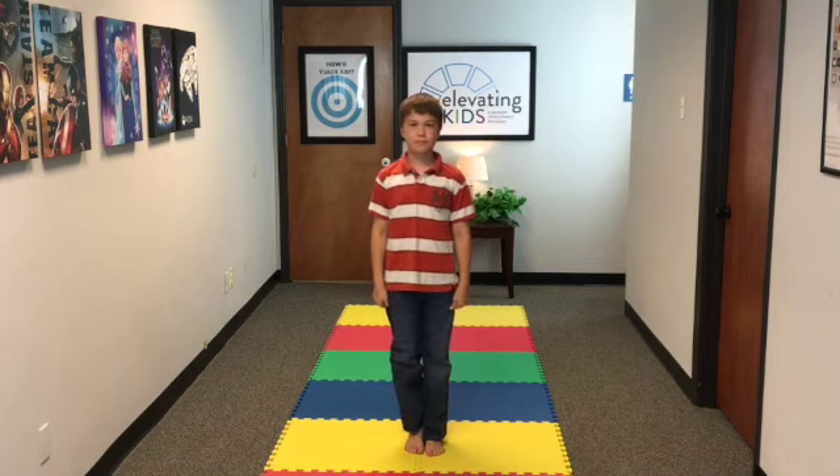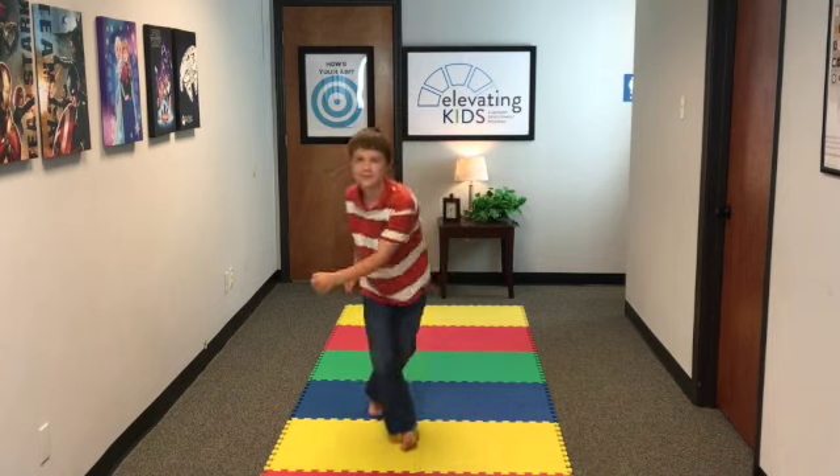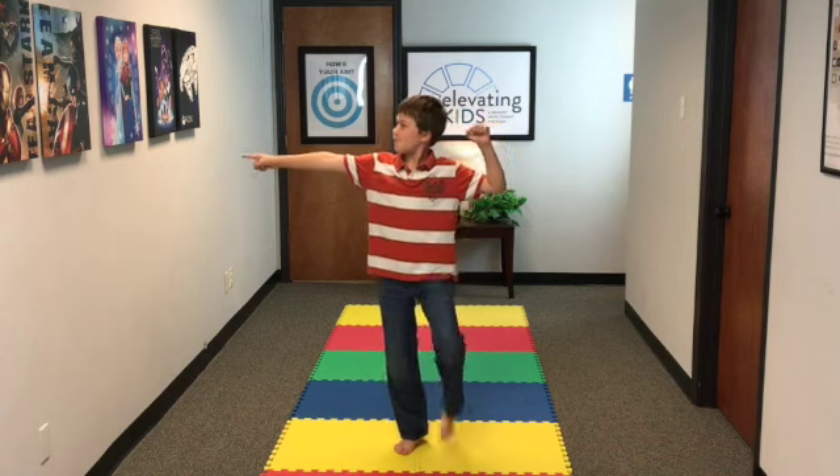We're going to repeat that on the other side. Step one, step two — that's okay, we're going to work through it. And once they get that, eventually we want to get to that point.